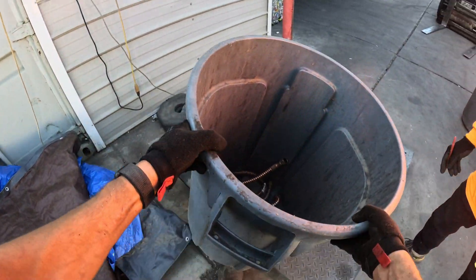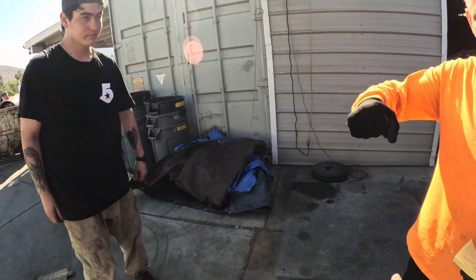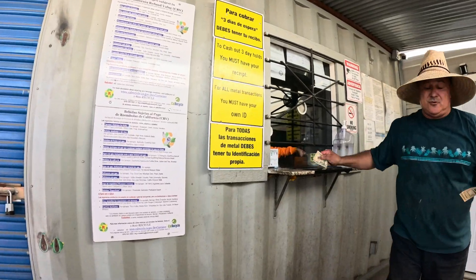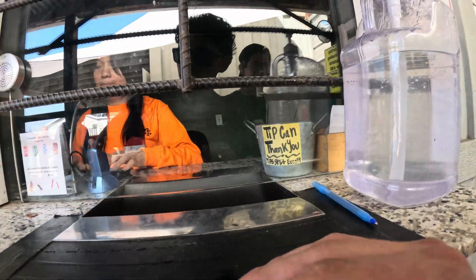Oh, this is number two copper — okay, okay. Alright, thank you so much, good to see you too. Hello, hey, how are you? I'm doing good.